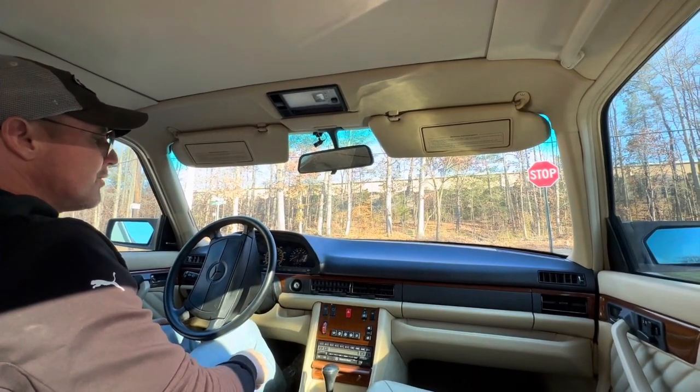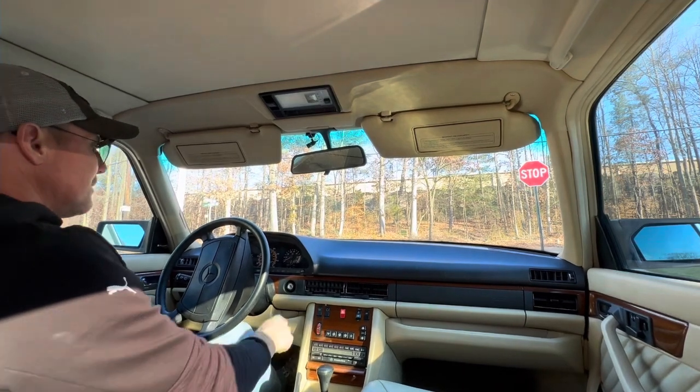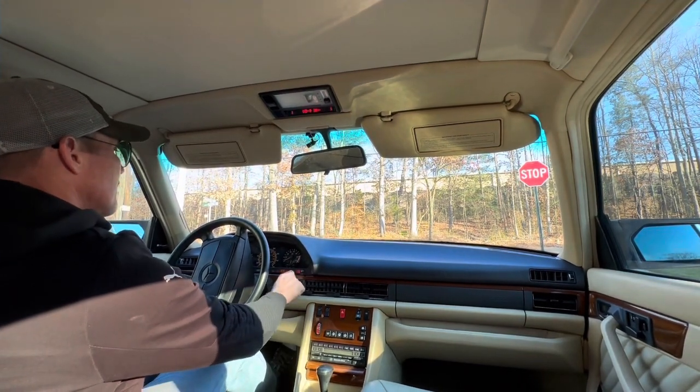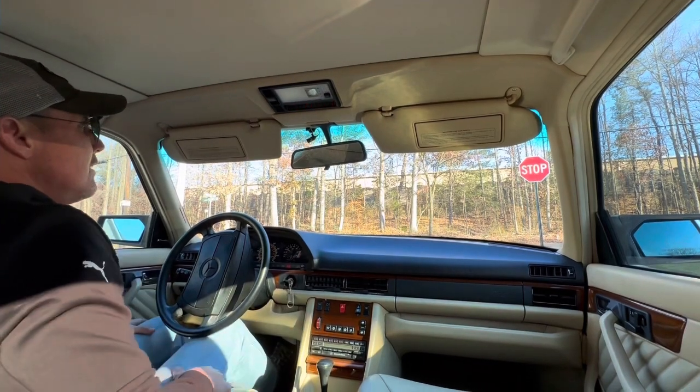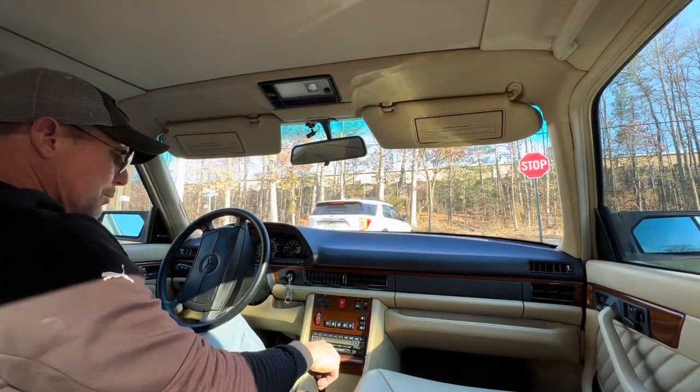This is a one-family-owned 420 SEL. It's finished in smoked silver over parchment leather. Really super clean car. Runs and drives as nice as it looks — very tight, very well maintained.